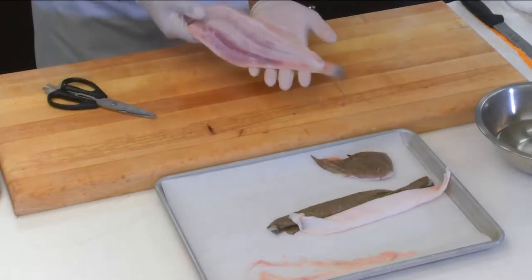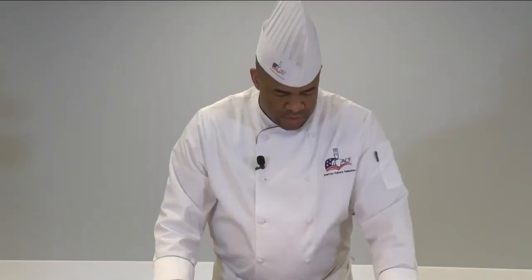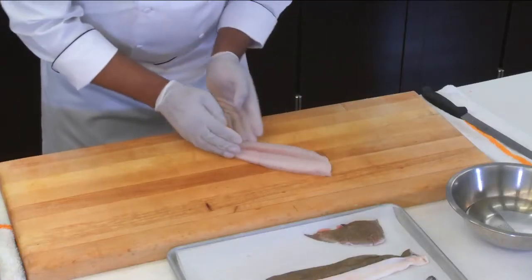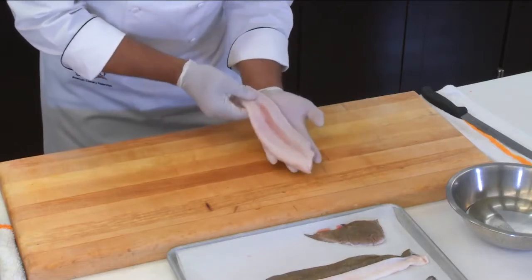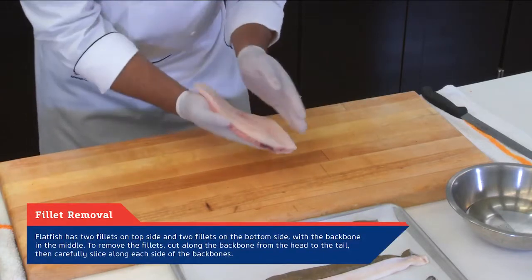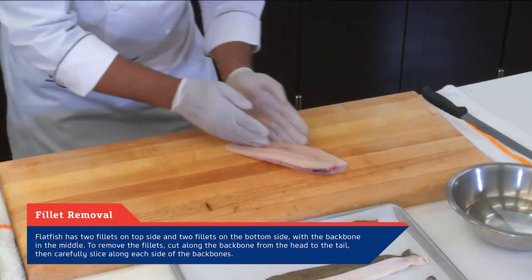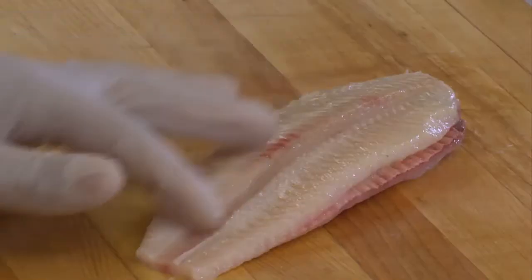You have a nice clean sole. We've removed the fins from both sides of the fish, and it's nice, clean, and well-defined. You can clearly see the two filets on both the top and the bottom — very clear, and it's easy now to go in and remove those filets. You can see the line there, which is nice and defined.